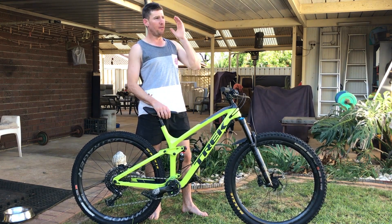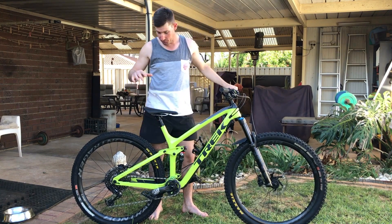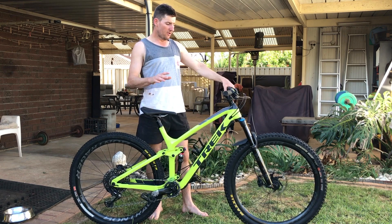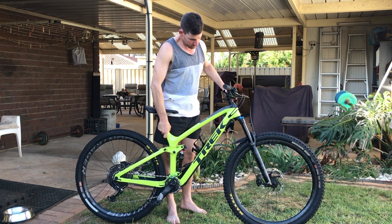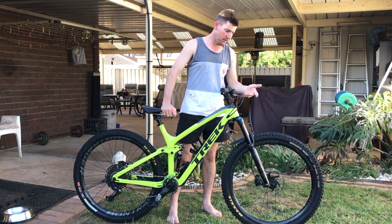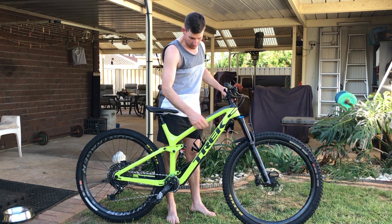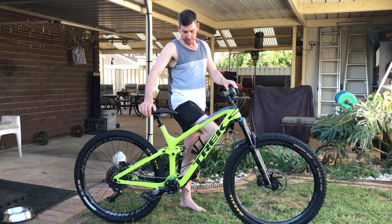I could wheelie this thing for kilometers — it was a really easy bike to ride. Jump on and shred straight away once it's in the low position, just shred. Relatively quiet with a little bit of cable rattle, but you can address that with clips at the front. Inside the frame the lines can rattle if you don't keep them taut, but it's not a huge issue.